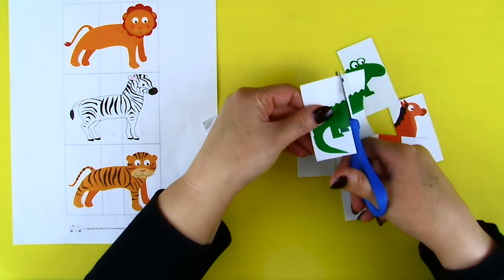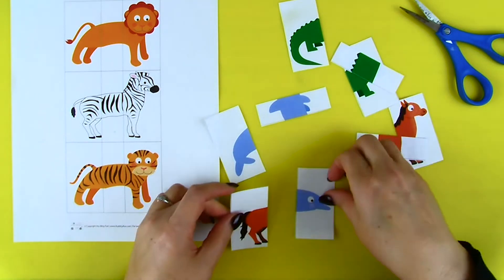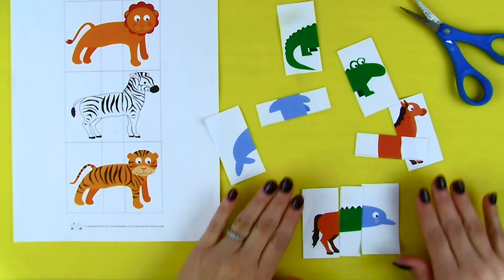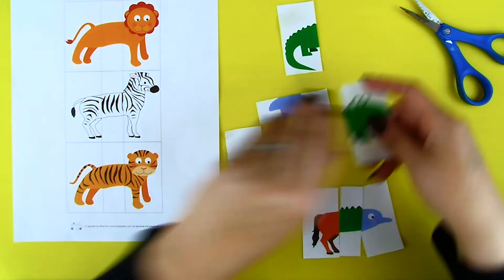Once you have all of your animal parts, you can rearrange them however you like. You can make the head of a dolphin, the middle of an alligator, and the back of a horse. What would you name that animal? Where do you think it lives? Rearrange all sorts of animals. Create whatever you like.